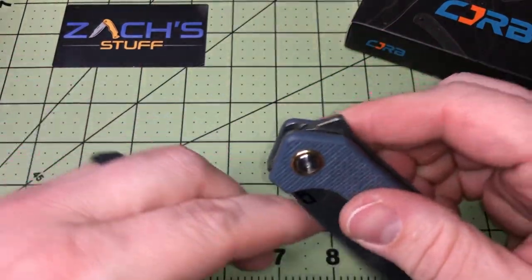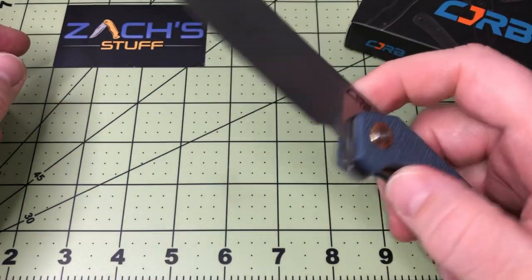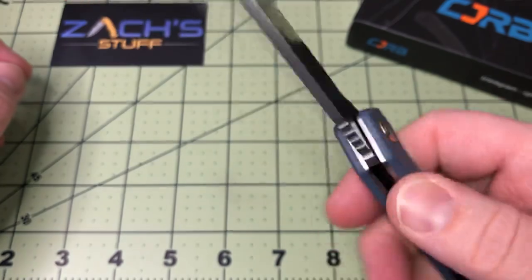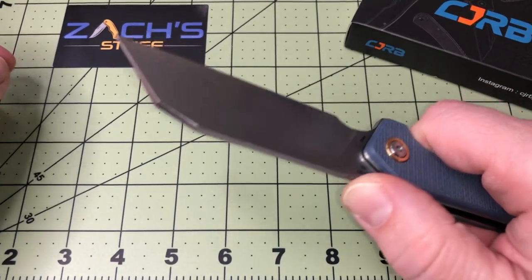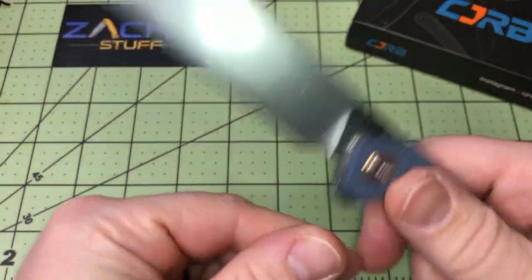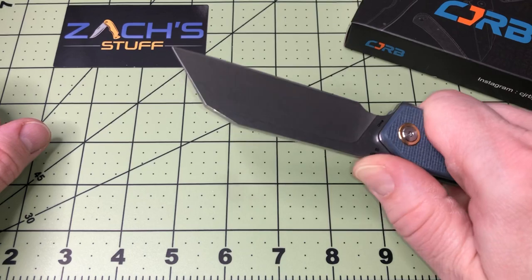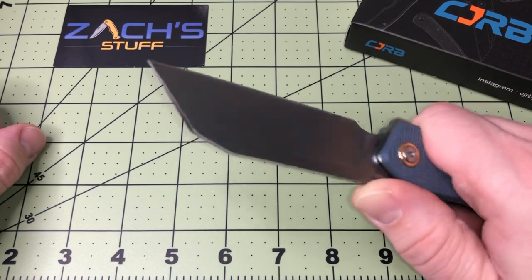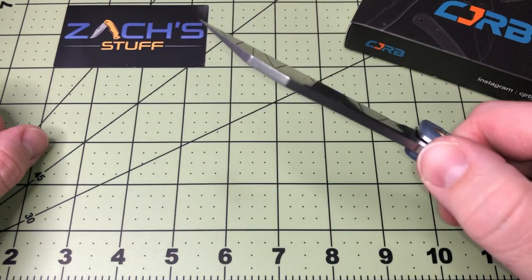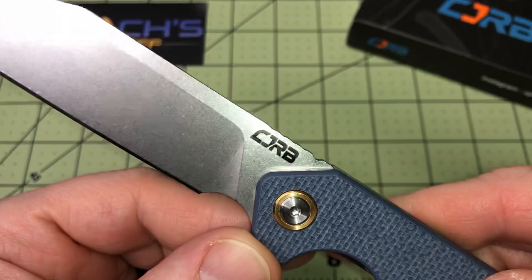It's pretty flat so it's got enough to go. You've got a little soft jimping — maybe 'ripples' is a good name for it — which gives your thumb a place to land, but it's not going to stop it. With true jimping you want it to lock in a little bit. Maybe if you're wearing gloves it might help, but it's kind of just rounded, so that would be a pointer.